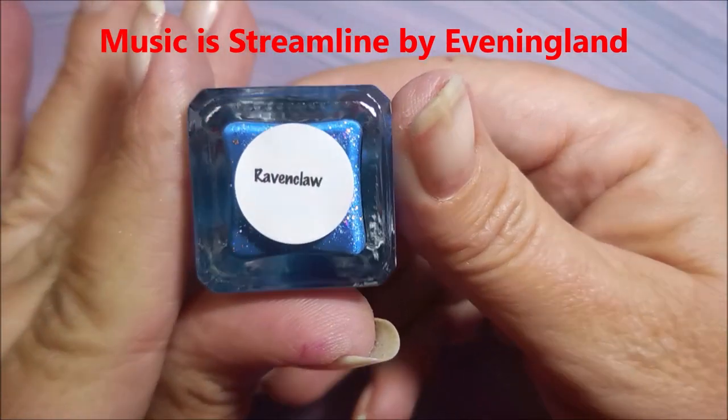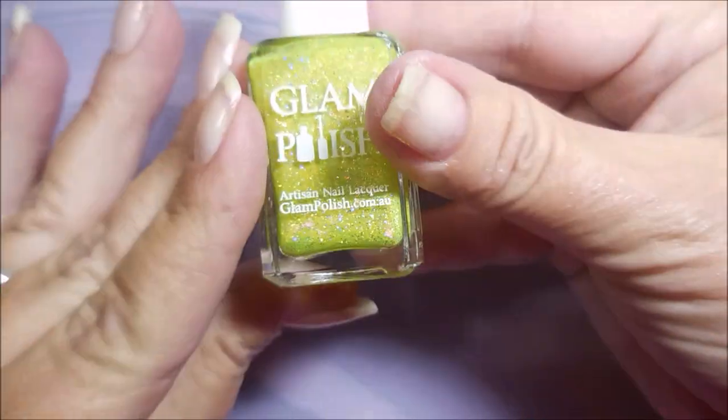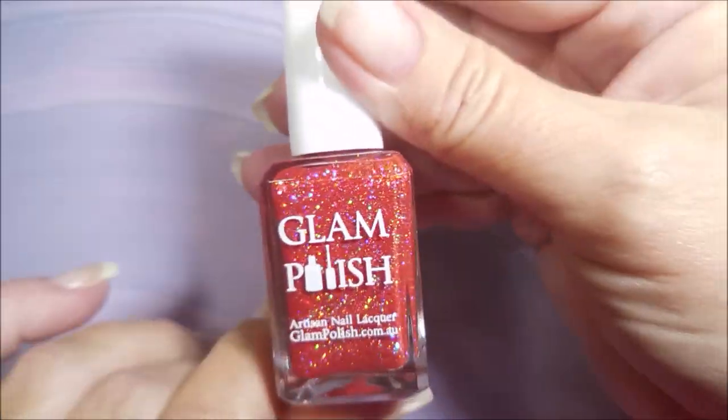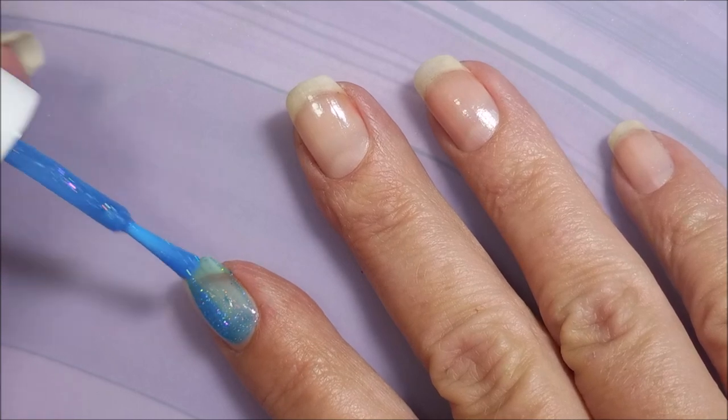Here's the first one — it's Ravenclaw, and the second is Slytherin, and the yellow is Hufflepuff, and the red is Gryffindor. So I'm just going to go ahead and begin with this manicure.